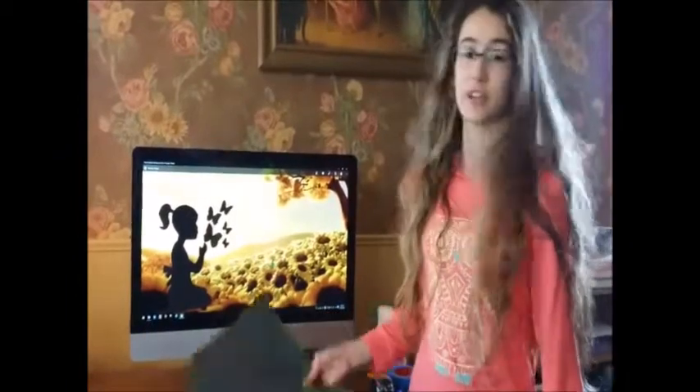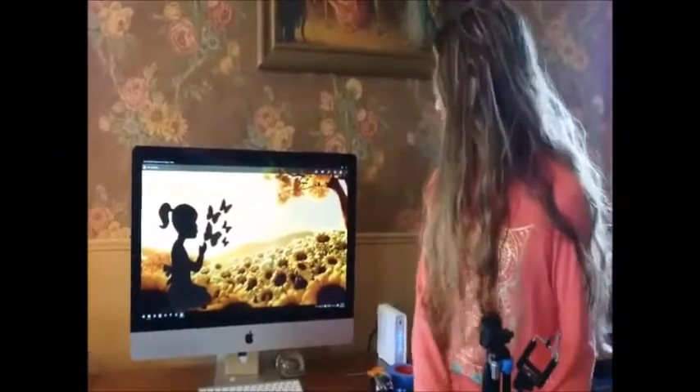Hey! Today I'm going to be showing you how I make my silhouette movies. First, I kind of have to cut out my silhouettes using some black construction paper, and then this is what my finished product looks like for this week, so I get a little sneak peek of that.